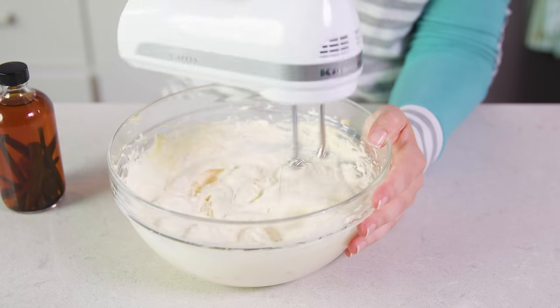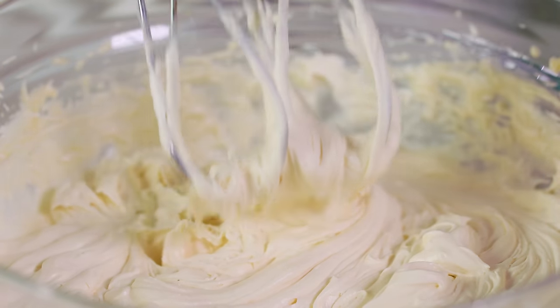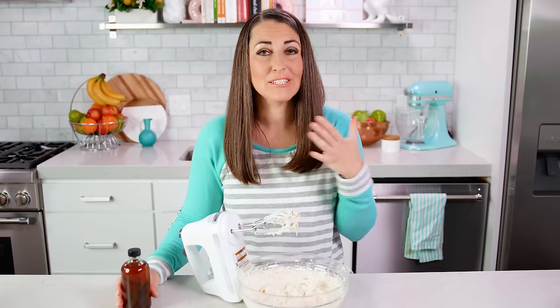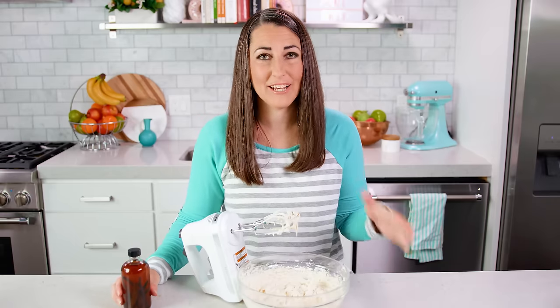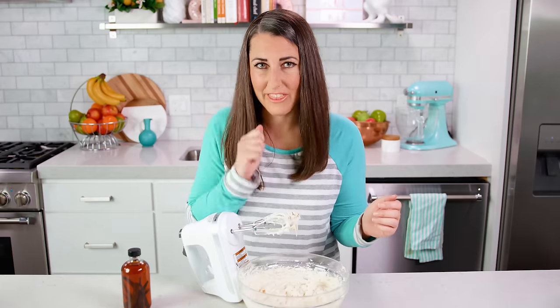After about 2 minutes of whipping on high, you should end up with a nice thick fluffy frosting. Pretty neat trick — just 3 ingredients and you have a delicious sweetened condensed milk frosting. You can transfer this to a piping bag and pipe it on some cupcakes, or frost it with a knife.